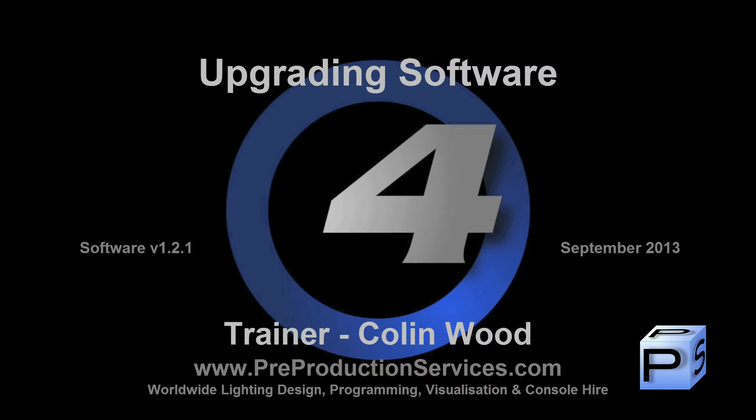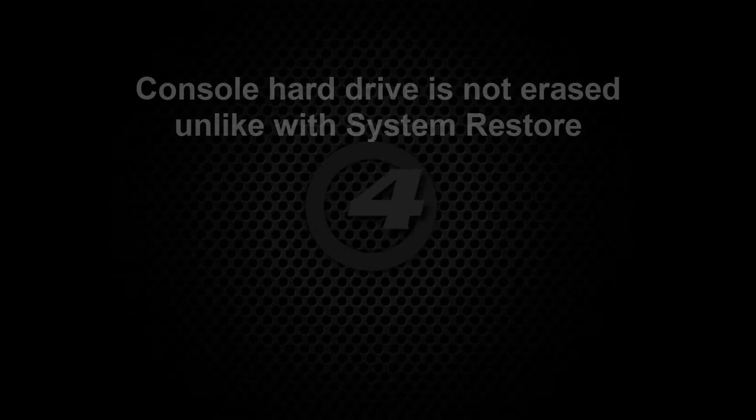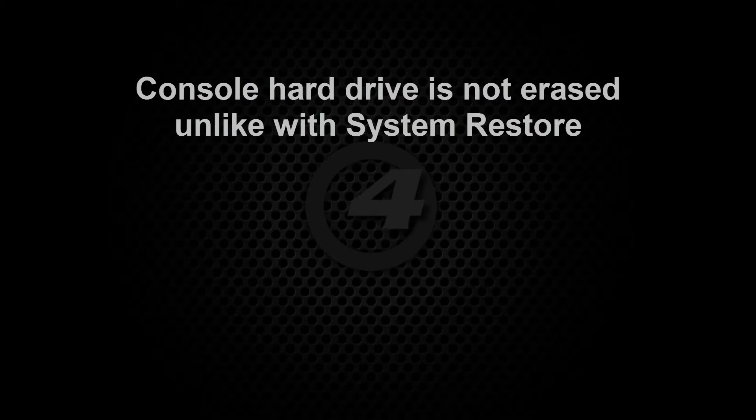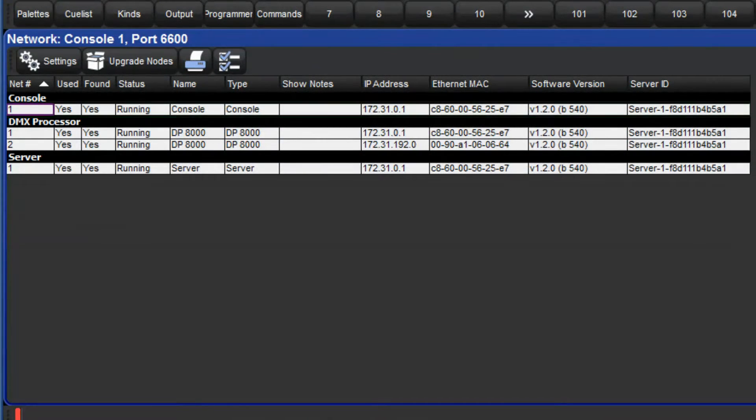Hello and welcome to this Hog4 tutorial which will show you how to upgrade the software on your console and also DP8000s. Unlike the full system restore which we covered in the previous tutorial, upgrading the software on your consoles does not erase the contents of your console's hard drive. However, it is still good practice to ensure that you have a copy of your backup files stored on an external device. For this demonstration I have set up a network consisting of a Hog4 console and a DP8000 which are both running software version 1.2.0, connected directly using a crossover cable using the HogNet ports.